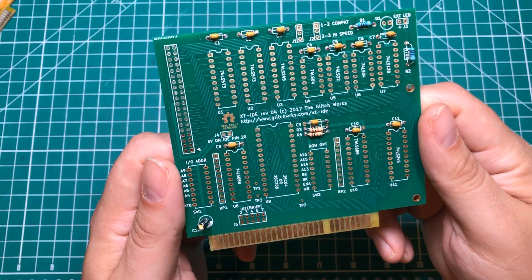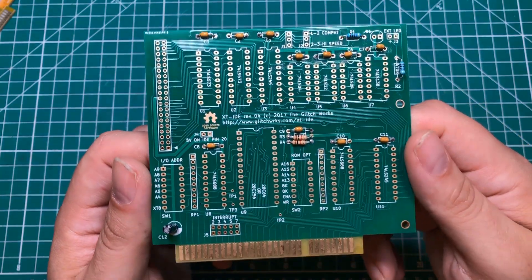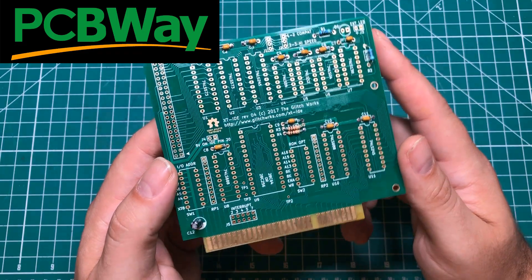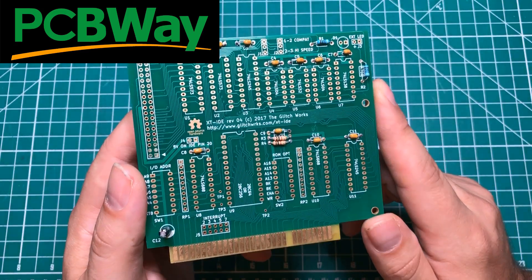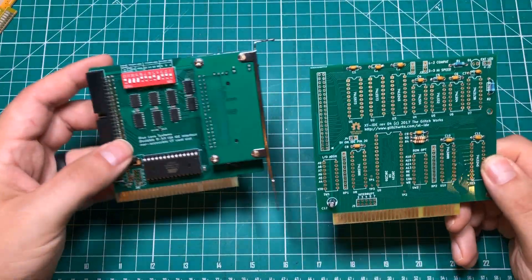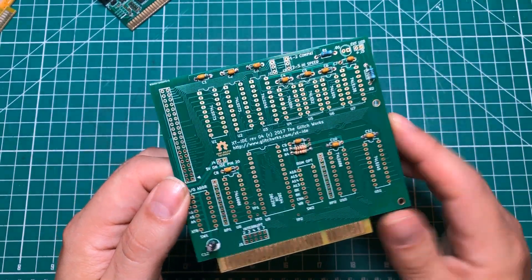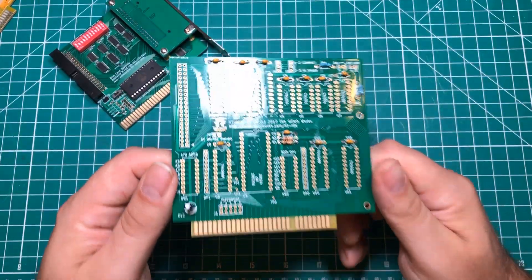This is the XT IDE rev4 by Glitchworks. You can see I put a couple of components on this one, and it uses 100% through-hole components. My sponsor PCBWay.com sent me 10 of these — you can order 10 of them and they wind up being like 30 or 40 bucks shipped to your door, which makes them a lot more affordable. The pre-built one is like 55 or 60 dollars, but I was able to get 10 of these for about 40 dollars from PCBWay.com, and I bought enough parts to build all 10 for a hundred dollars. So I can either buy three of them for $150, or I can have 10 of them for $150 thanks to PCBWay.com.